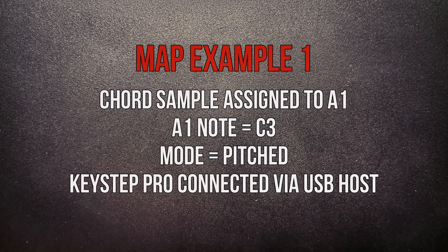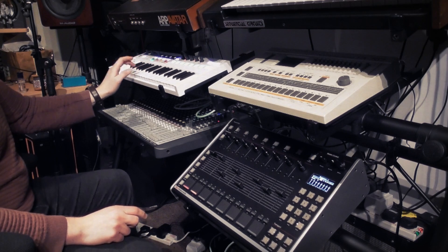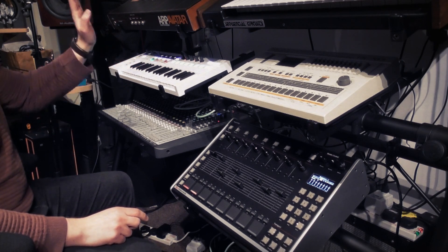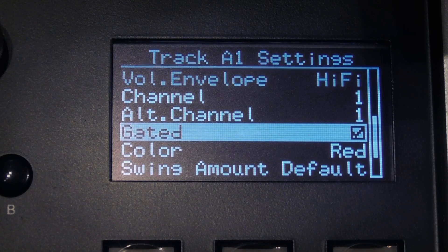As a first example, I've mapped my KeyStep Pro to play track A1 in pitched mode. As another example, I've mapped one octave of a C major scale to tracks A1 to A8 — the note C is track A1, D is track A2, E is track A3, and so on. I've assigned the same sample to each of those tracks, re-pitched it, and activated gated mode. This is a new feature — it basically means a sample will be played when a pad is held down and will stop when a pad is released. It works the same when using external controllers, so now I can play chords from an external controller.